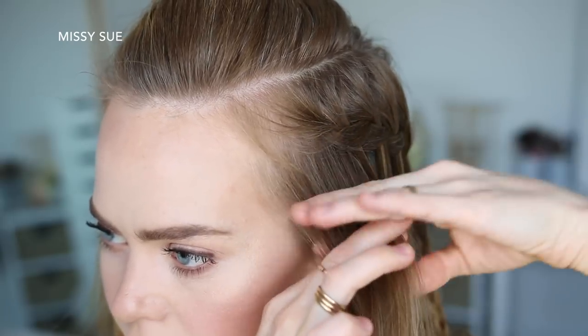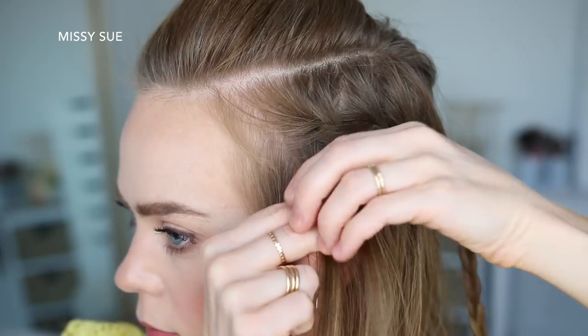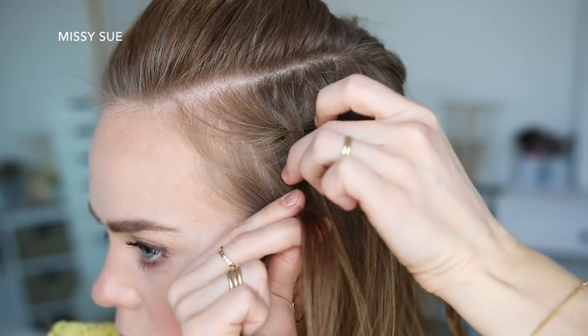I'm going to pick up a new section of hair near the hairline and divide it into three smaller pieces for the second braid. I'm creating a Dutch braid, so I'm going to cross the right strand under the middle, and then cross the left strand under the middle. Now I'm going to cross the right strand under the middle, pick up the first waterfall piece, and cross it under and into the middle strand.